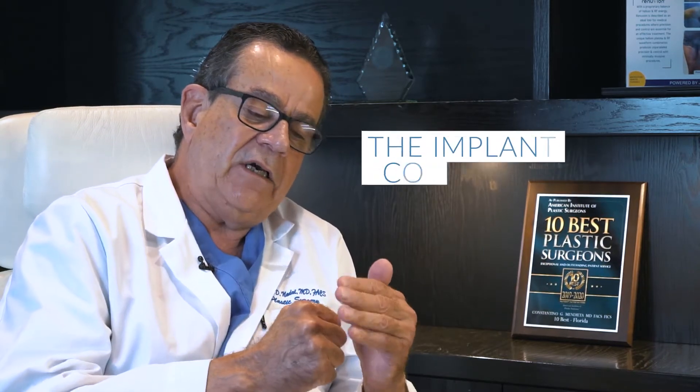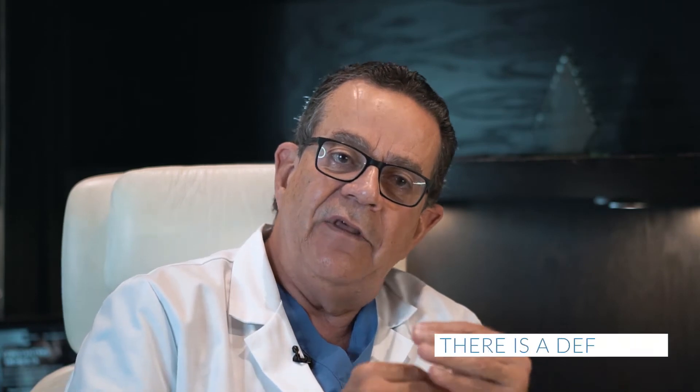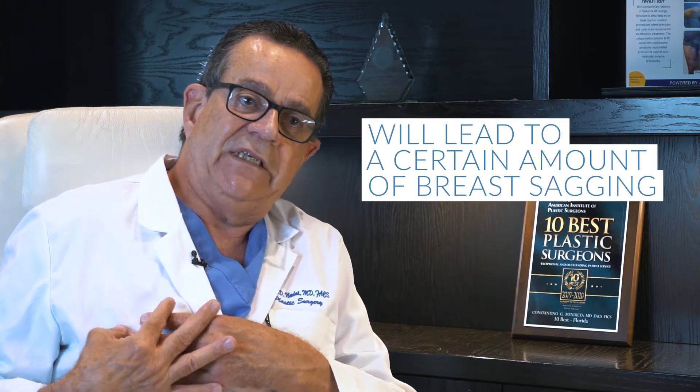Over time, the implant compresses the breast tissue. So as we remove that implant, there is a deflation of the amount of volume, which will lead to a certain amount of breast sagging.